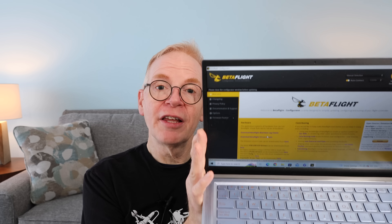If you don't know what Betaflight is, it's a configuration software you can put on your PC or Mac. The flight controller on any FPV drone needs to be configured to do what you need it to do, and you configure it with Betaflight.